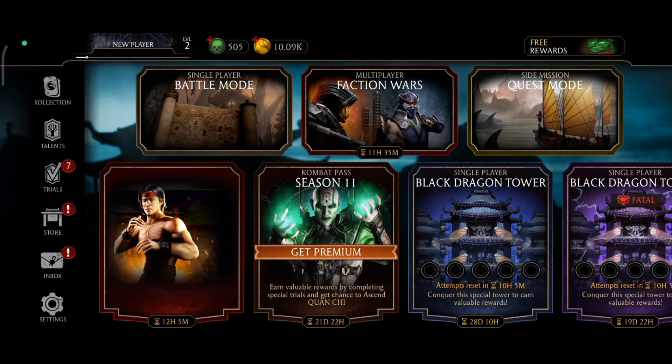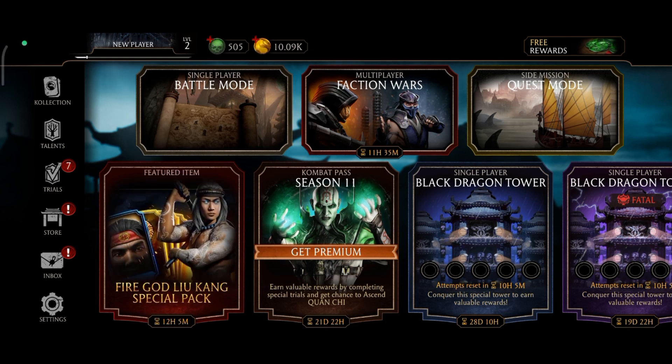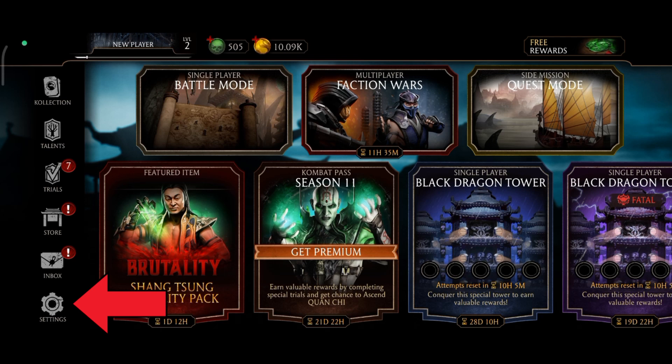First, launch your Mortal Kombat game. Once you're on the game, tap on the settings option which is at the bottom of your screen.